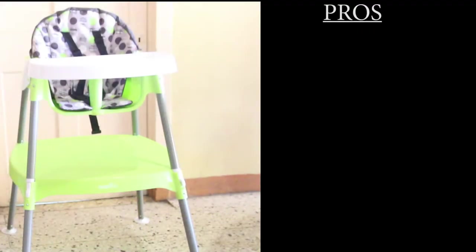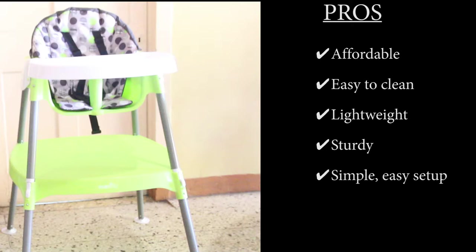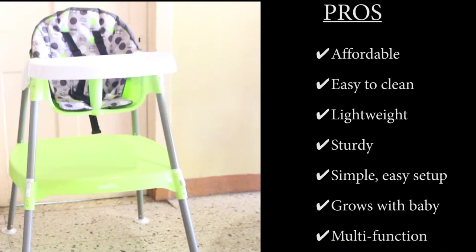Why I love and recommend this high chair: It is affordable at just about $44 US. It is easy to clean — wipe it down, or hand or machine wash the padded covers. It is lightweight, so you can move it easily from room to room. It is sturdy and feels very safe — difficult to topple over. This chair is simple and easy to set up, with no complicated tools or instructions needed. It goes with baby and is multifunction — from a high chair to a table and chair, it can work from baby years through to kindergarten.